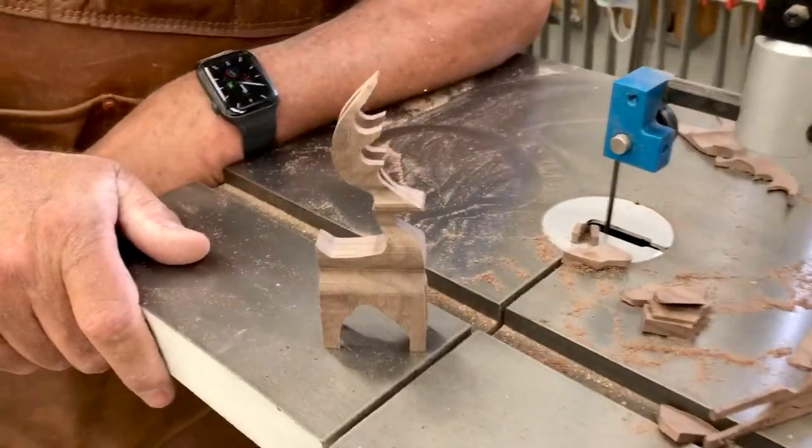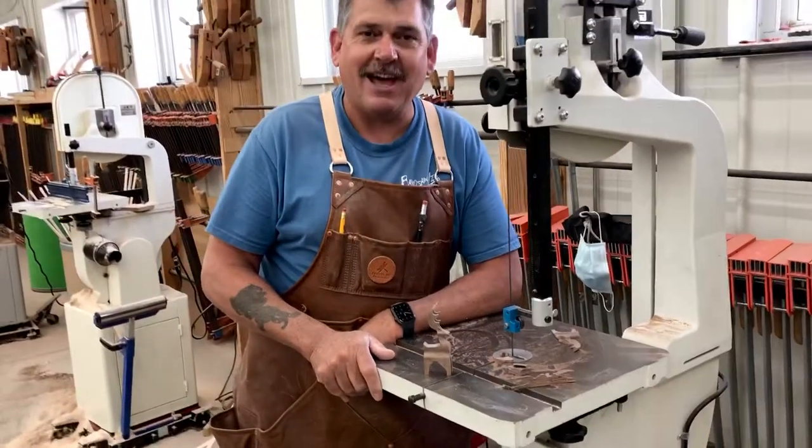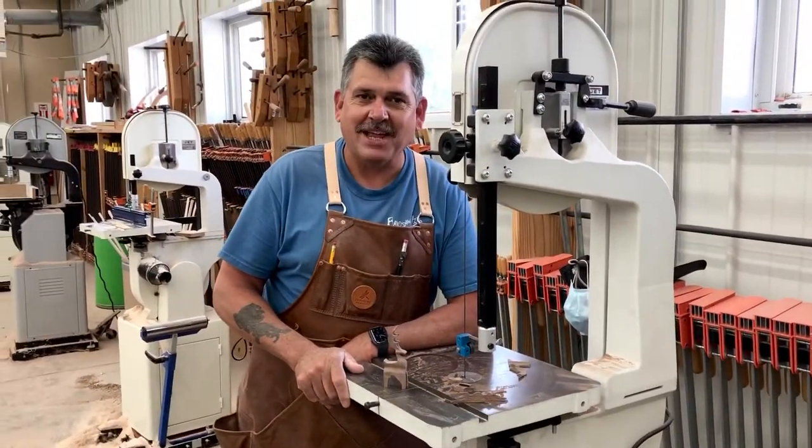A little bit more accurate than you'd normally get with side guides. I hope you come out and join us at the Mark Adams School of Woodworking. Thanks for watching.